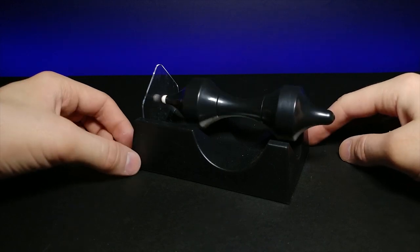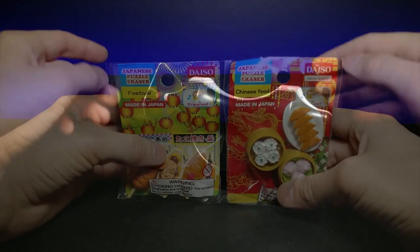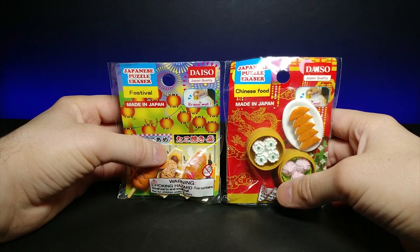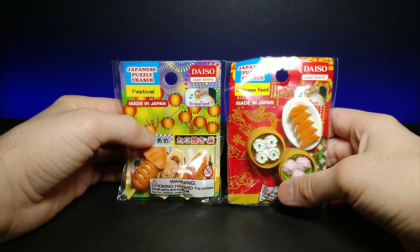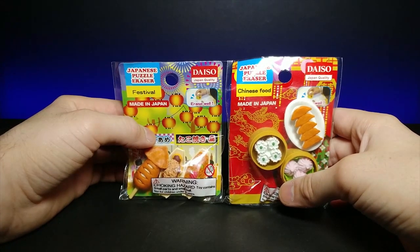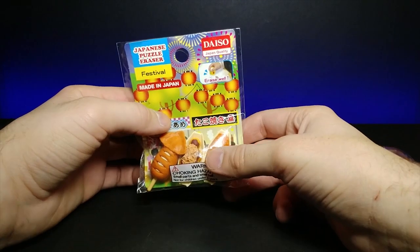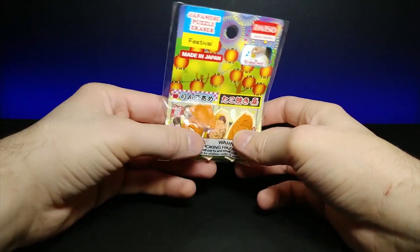Today I also have some Japanese puzzle erasers from Daiso Japan. These are manufactured by Iwako and are an assortment of different Asian foods — this set is Chinese food and this one is Japanese festival food. I had a subscriber let me know you can actually open these via the pull tab at the bottom.